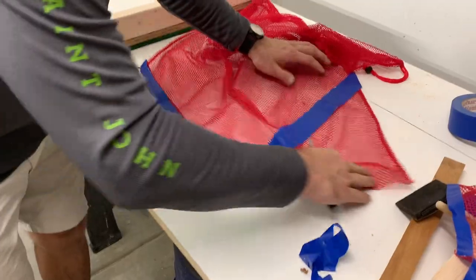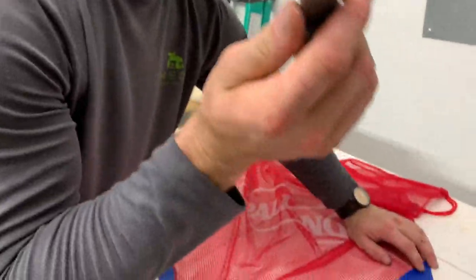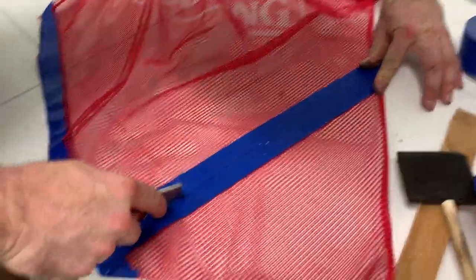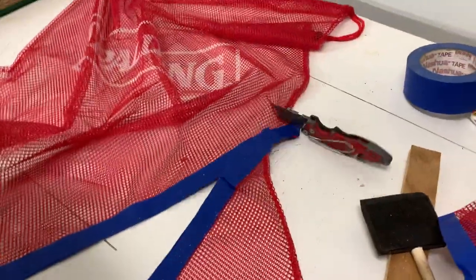This is for Haley because Haley didn't think it was going to work. Watch how good this is going to work. Take the razor — this is like two years old probably. Because scissors are just far too difficult, people. Boom, look at that. See those knife skills? Beautiful.